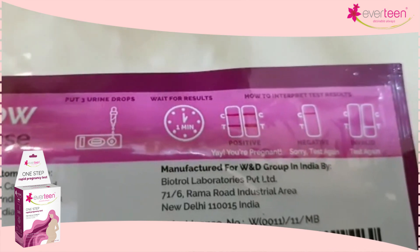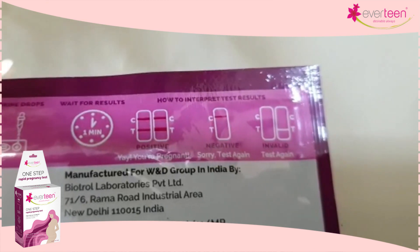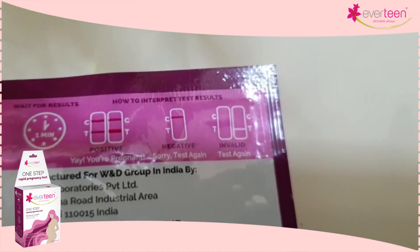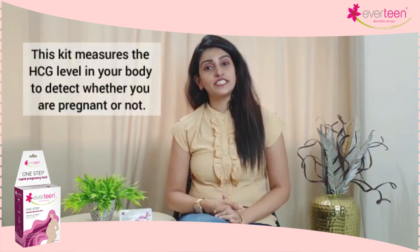If only one line is visible on the C section, that means you are not pregnant. And if no line is visible, or one line shows at the T section, that means the test is not valid and you should test again. The kit measures the HCG level in your body to detect whether you are pregnant or not.